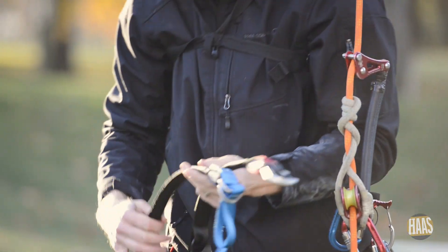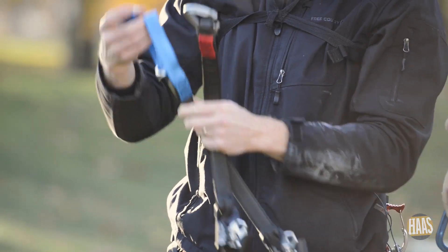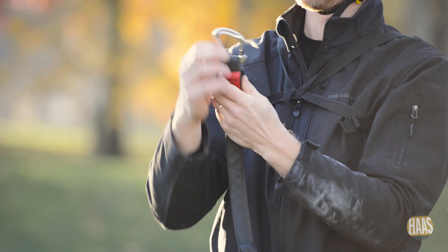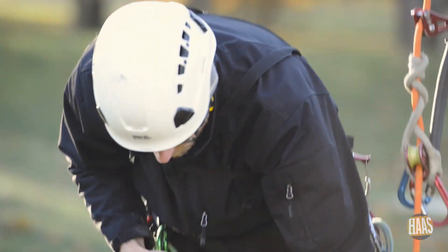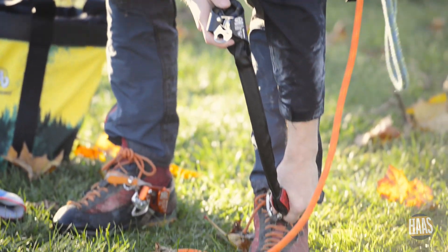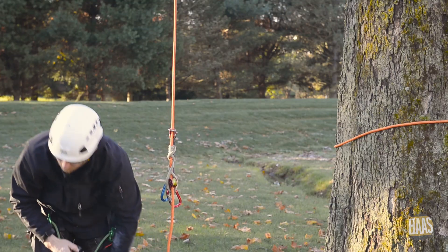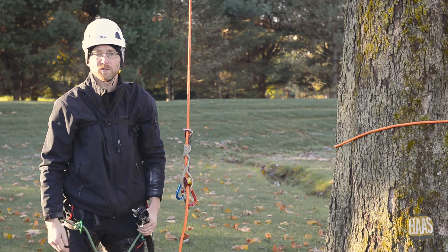There are two models. You've got one that has a foot loop, like so, and then you've got one that has a clip on the bottom of it for your boots. It clips on like that. That's the one I'll be climbing with today. The only difference is how it's attached to your foot.